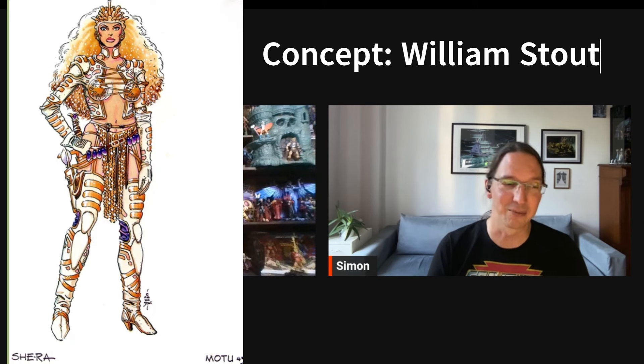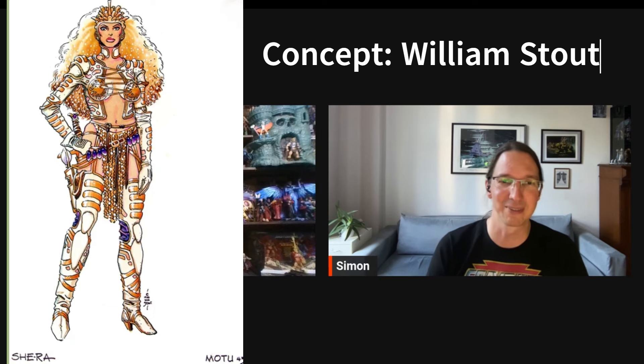The next movie figure in the pipeline is Beast Man. Hopefully we'll see more, because we've never gotten figures for movie Teela, Duncan, or Peak Boy, and we never got a movie Sorceress. It would also be really fun if they did a movie She-Ra based on the concept art we've seen. 2025 would be 40 years of She-Ra, so who knows — that would be awesome.